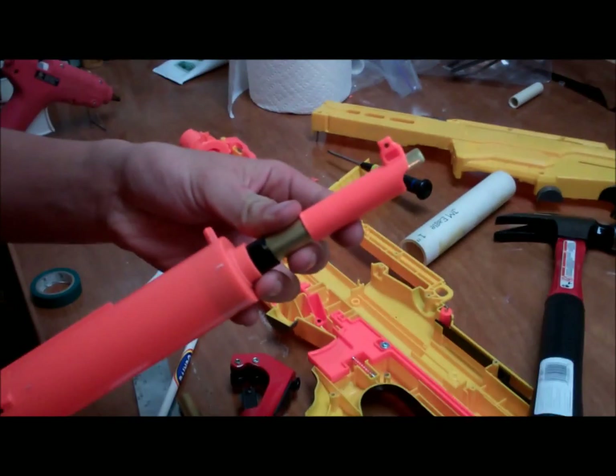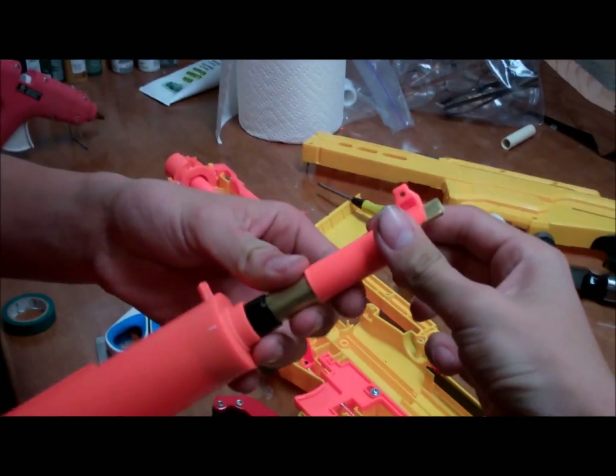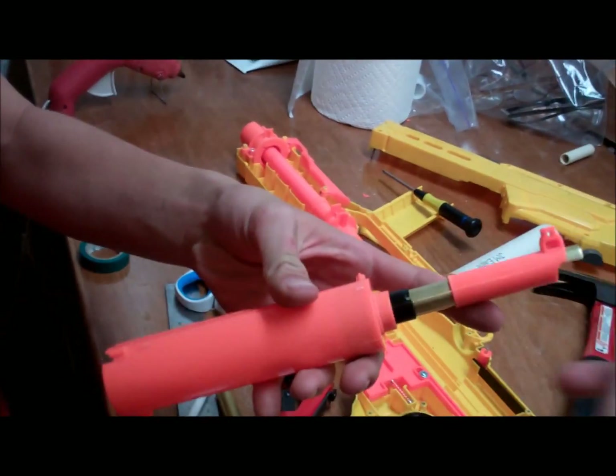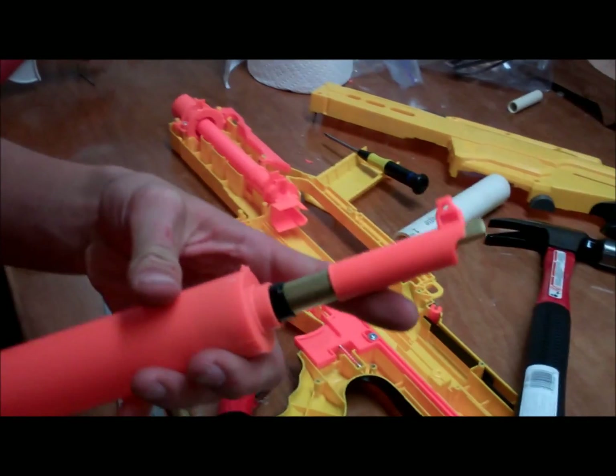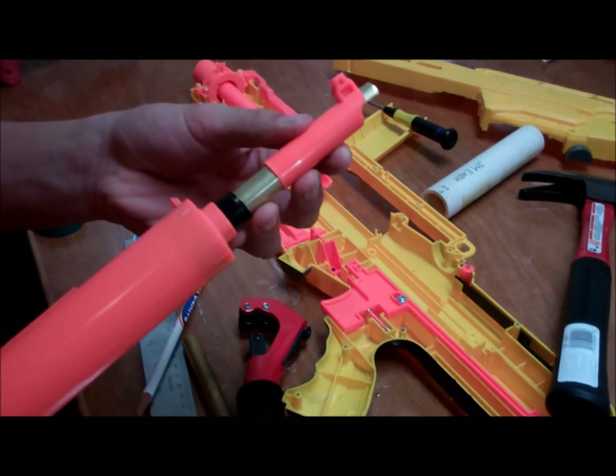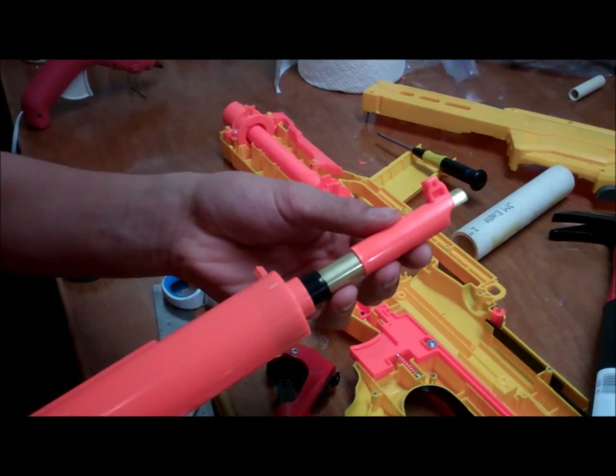This is actually our first video and we made a mistake. Don't put this orange piece on until you've taken this brass and stuck it through the back of the gun coming out the other side. Otherwise, you just have to pull this whole thing off — we had about 10 minutes to take it off without destroying our brass. So don't do that — important message right there.